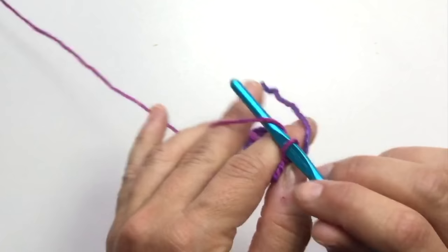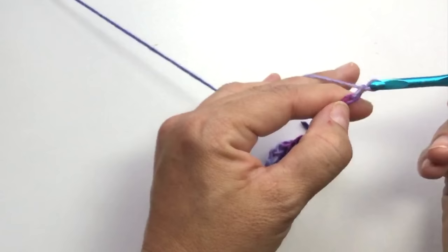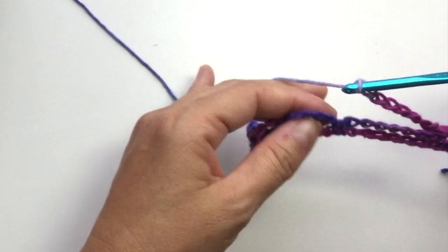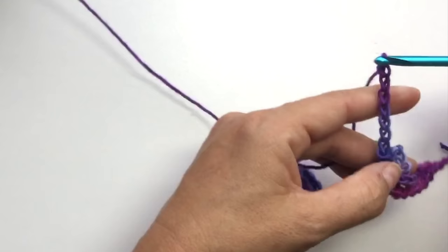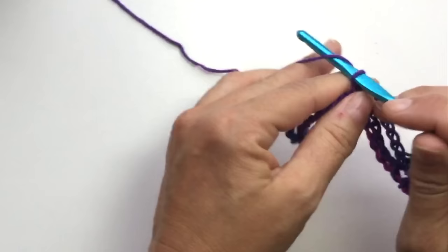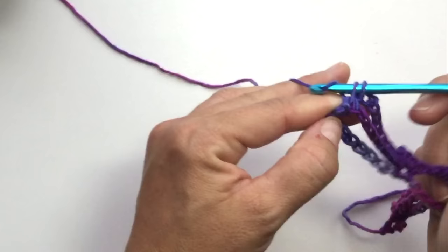We're going to chain 1, turn our work. Single crochet into that first single crochet, chain 2, and single crochet in the same stitch. Then chain 7, and in the next single crochet, skip those 7 chains and work single crochet, chain 2, single crochet in the same stitch, then chain 7, skip 7 chains. Do a single crochet, chain 2, single crochet in the next single crochet, chain 7, and in the last single crochet at the end of the row work single crochet, chain 2, single crochet in the same stitch.